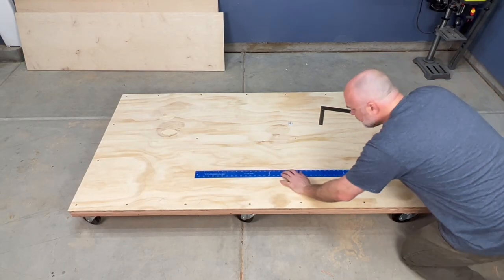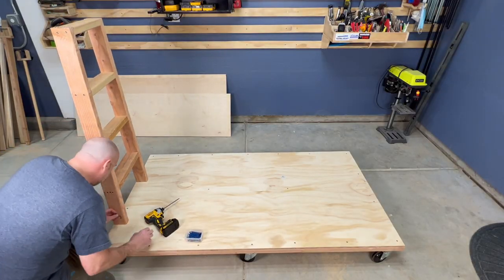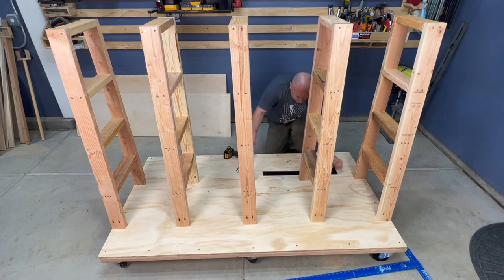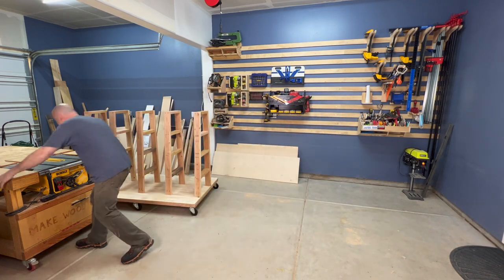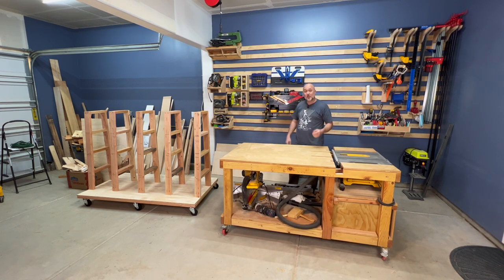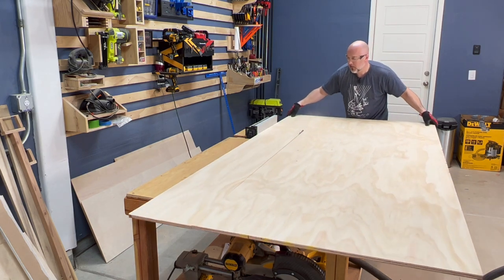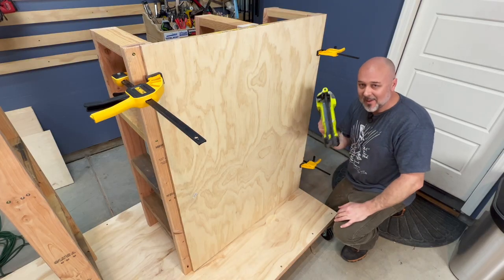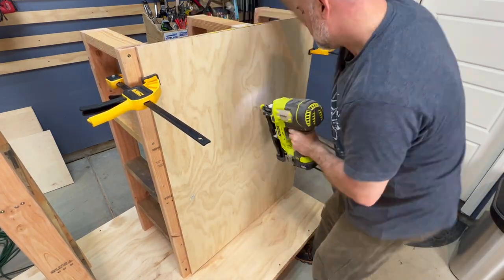Once the shelf braces were complete I went back to the rolling base, used my carpenter square to draw a line where the shelf braces will line up — you can use a chalk line as well. I used pocket hole screws to anchor the shelf braces into the plywood base. It is so important to make sure these are lined up exactly, as it will be much easier to fasten the following plywood pieces if the shelf braces are in alignment. Ripping down large sheets of plywood is a breeze with a large workbench integrated with a job site table saw.